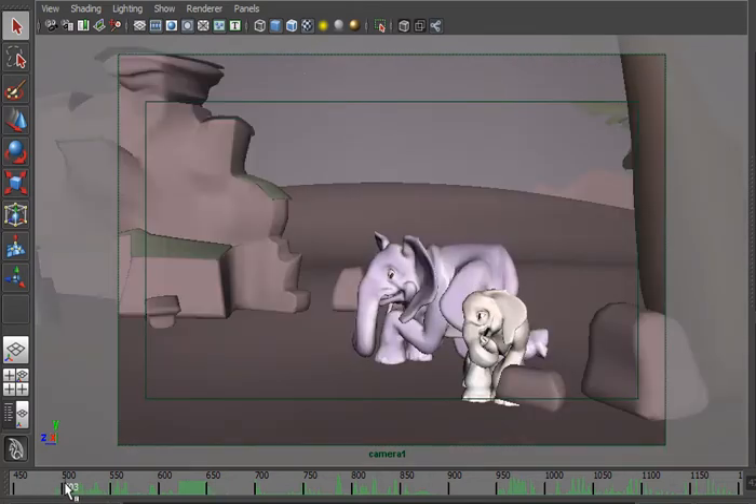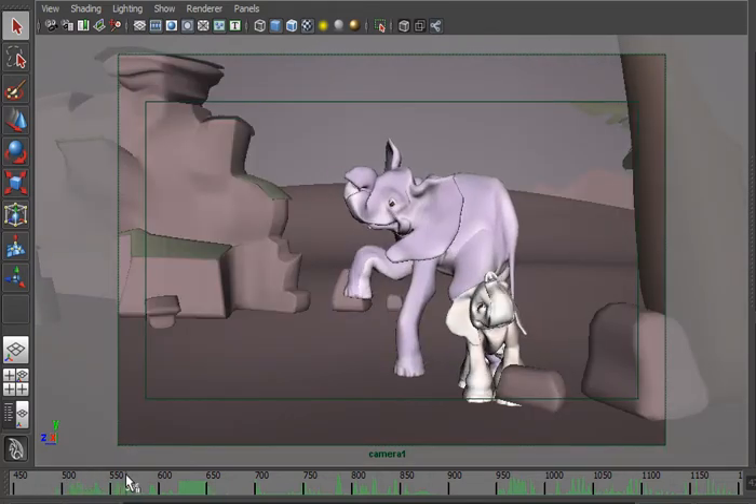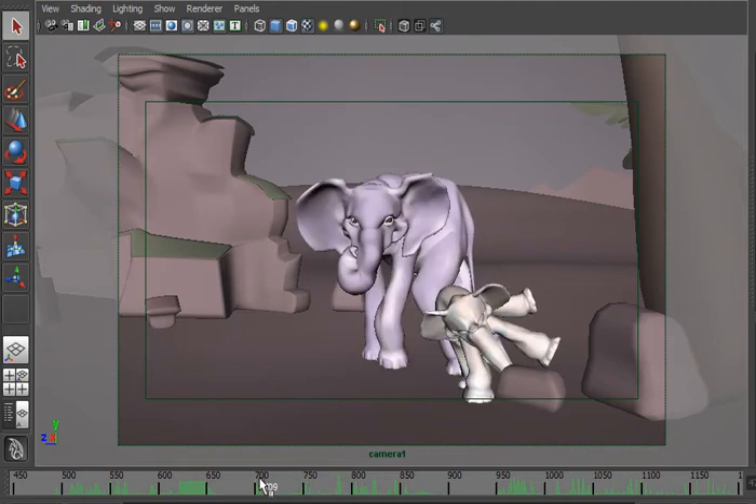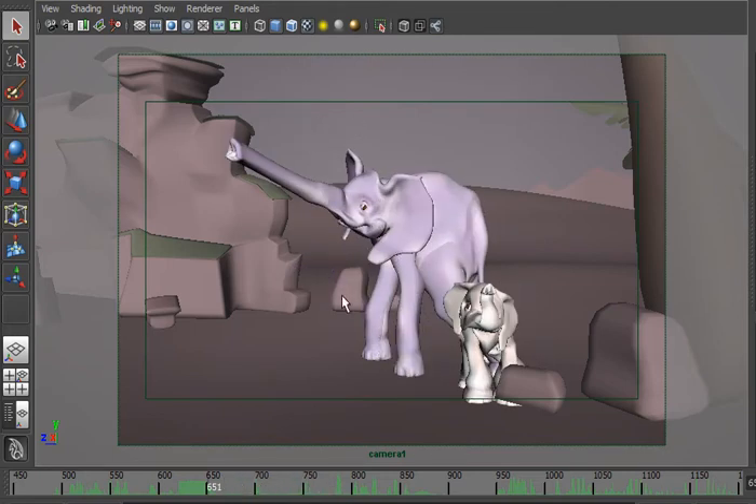Animation-wise, I did a bunch of cleanup with timing. Loxo and Betty both had some timing issues. Betty seemed very floaty, and while I did want her slower than Loxo, I did not want her to be weightless.